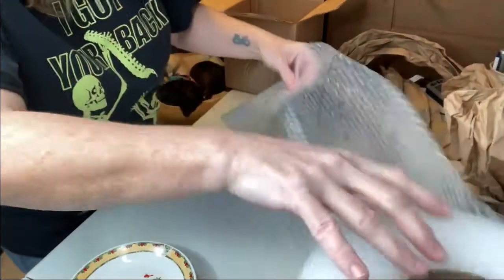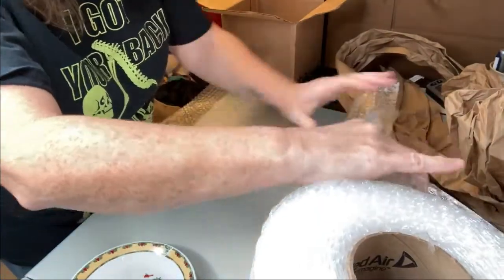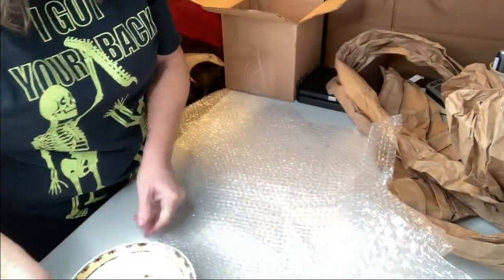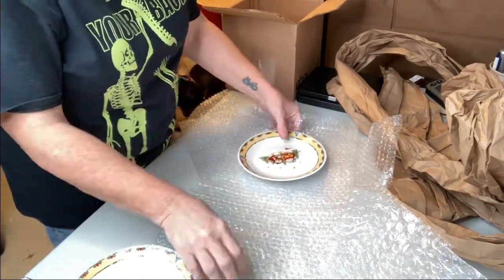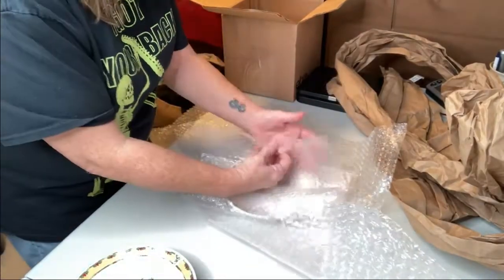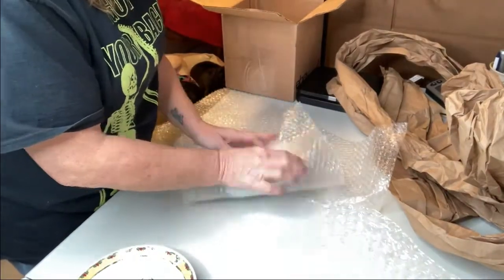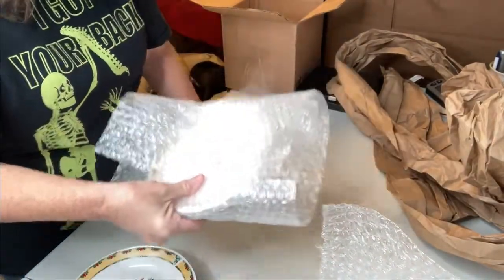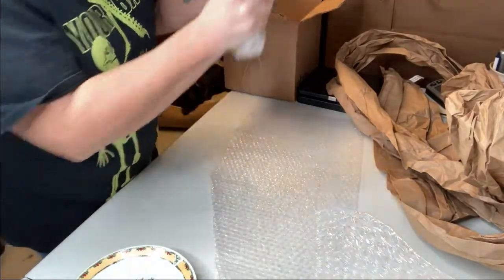I do use a lot of bubble wrap when wrapping breakables, but so far — fingers crossed, knock on wood — I've only had one item break during shipping, so I'm very happy about that. I always wrap each item completely and then turn it sideways and wrap it again. Normally I would tape them to keep the folded ends there to help protect the sides.